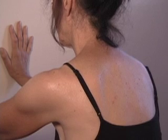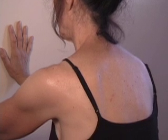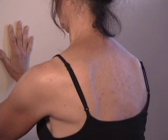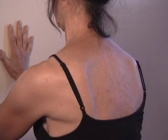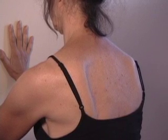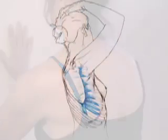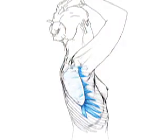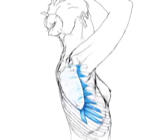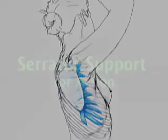Observe the activity along the back of Pam's armpit. When this muscle, the serratus anterior, helps to support the shoulder blades, the upper trapezius muscle on the top of the shoulder near the neck can relax — that's why it becomes easier for Pam to turn her head. The serratus anterior, shown here in blue, attaches to the inner edge of the shoulder blade and runs around the armpit to the first several ribs. Its action is to secure the shoulder blade to the back of the trunk.